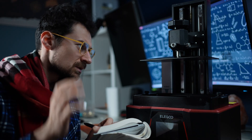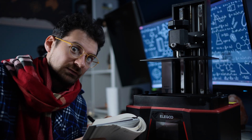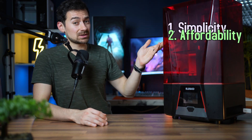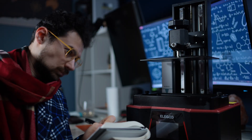— but do you really want to spend your time tweaking things like a mad scientist? Probably not. So we're aiming for simplicity, affordability, quality, and not needing a PhD in 3D printing.